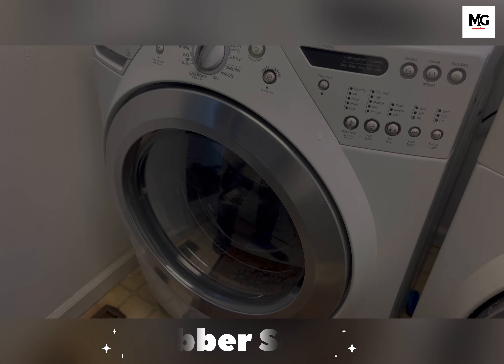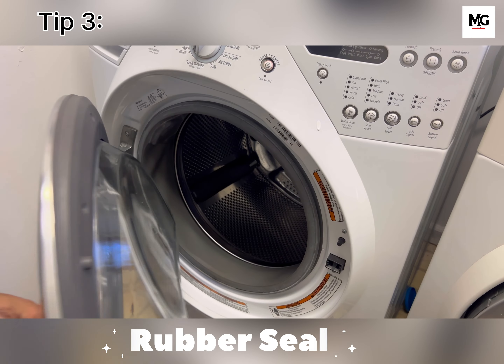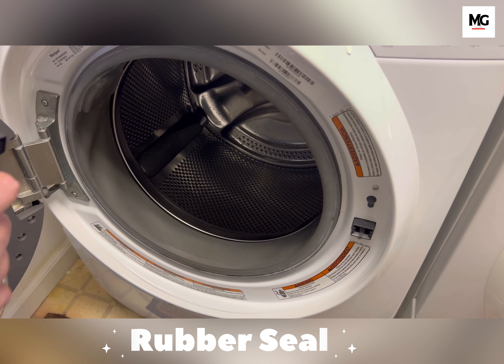Moving on to tip number three: on a front-load washer, always check the rubber seal. Use hot water and a brush to scrub and clean it.